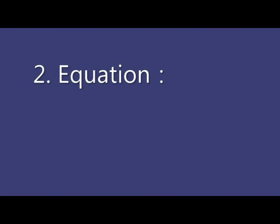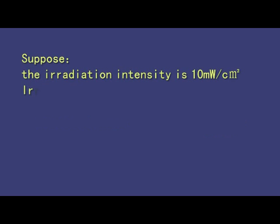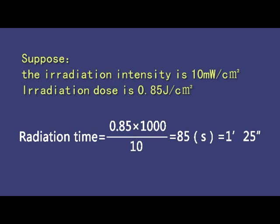If the irradiation dose cannot be found in the table, use the equation to calculate. The calculation formula is: irradiation time equals irradiation dose multiplied by 1000, divided by the irradiation intensity. The irradiation dose unit is J per square centimeter. For example, if the irradiation intensity is 10 mW per square centimeter and the irradiation dose is 0.85 J per square centimeter, then irradiation time equals 0.85 multiplied by 1000, divided by 10, which equals 85 seconds — that is 1 minute and 25 seconds.